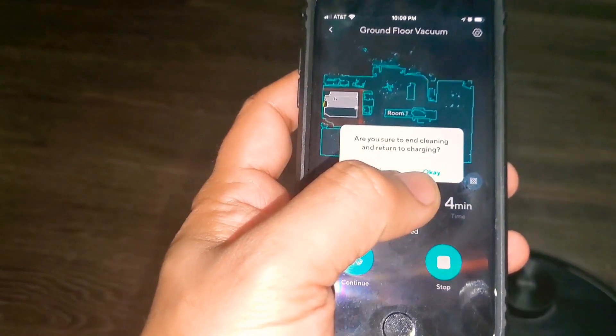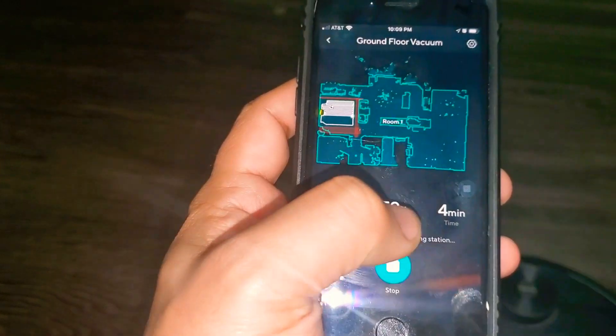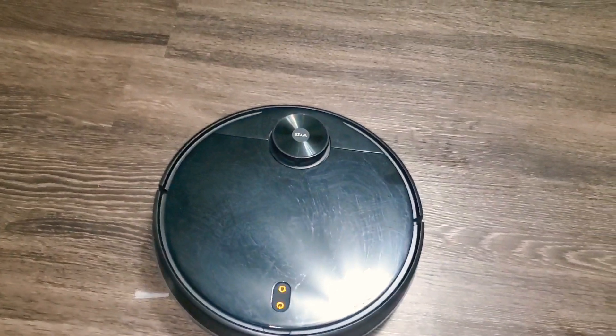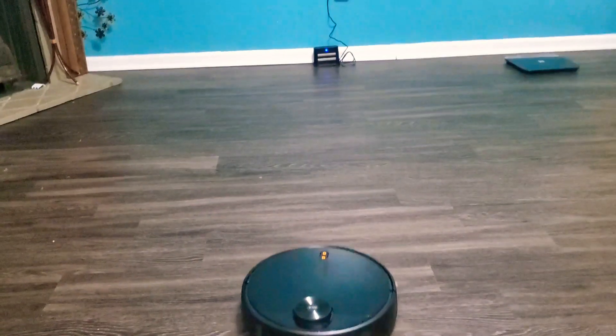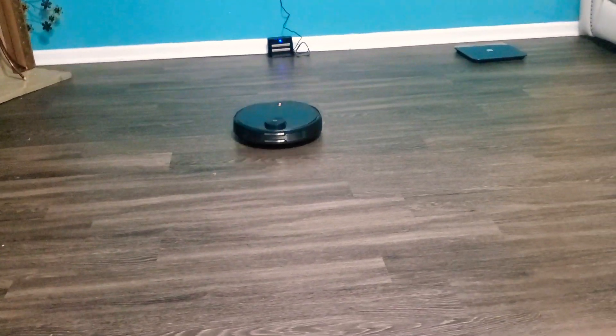I'll end the cleaning here so you can see how it goes back to the base station. As you can hear, once you press stop it says it is going to return to charging. It is able to find its base station and parks itself.